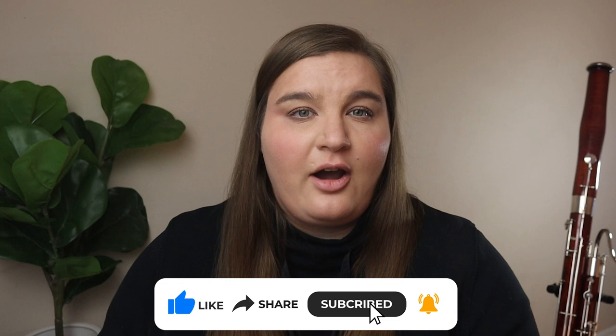I got a comment on one of my YouTube videos where someone was asking if I could go over fingering nuances and common issues with fingerings on the bassoon. I also thought I would include issues that I commonly see with my students related to fingerings and how we're playing things on the bassoon that I feel like I'm constantly asking them to change.